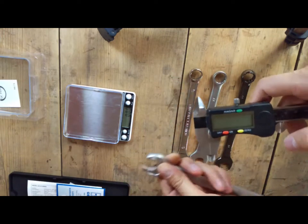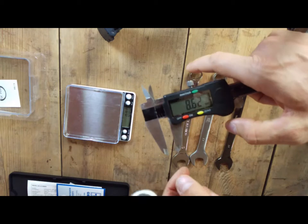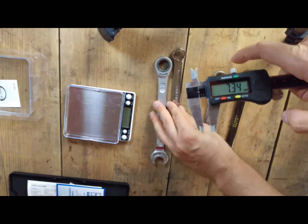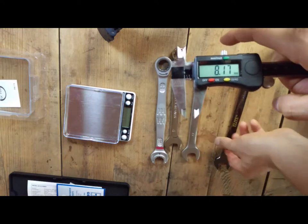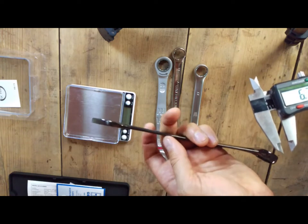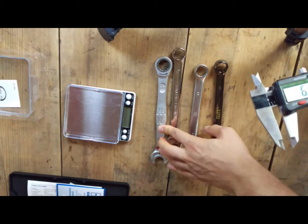In terms of jaw thickness, the Vera brand is about 8.6 millimeters. King Dick is 7 millimeters. JCB is about 7.9 millimeters. And Amtec is just 6.5 millimeters, so this one is the narrowest and the lightest. As you can see the handle is very narrow as well, so it's good to have it for confined spaces that wouldn't allow you to fit slightly thicker wrenches.